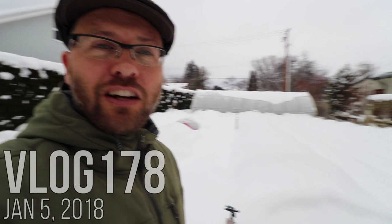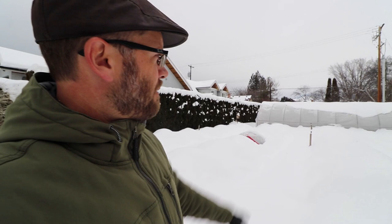Today I actually want to do a comprehensive tour of all of our season extension and how it's done in the snow. This is one of the top things that people have asked me about when it comes to high tunnels, low tunnels, caterpillar tunnels, and how they handle snow. So we are now in sub-zero winter.